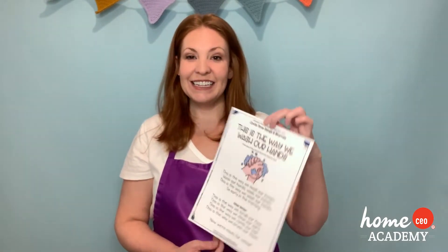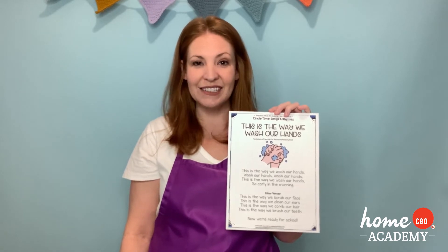It is time for our Song of the Week, and it is called 'This is the Way We Wash Our Hands.' There are a couple different movements you can do. If you have little props, you can follow along, or you can just use your hands. This one goes by the tune of 'We Go Around the Mulberry Bush.' So let's go ahead and start off with washing our hands. Ready?